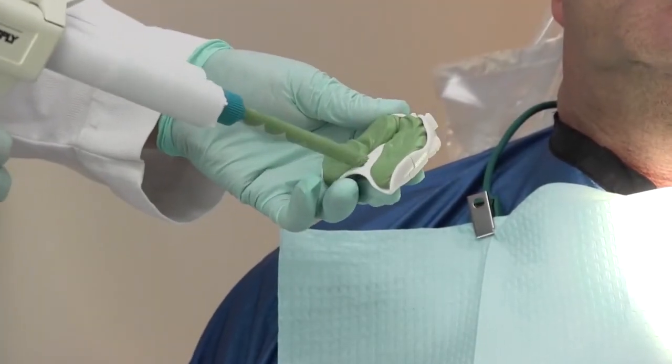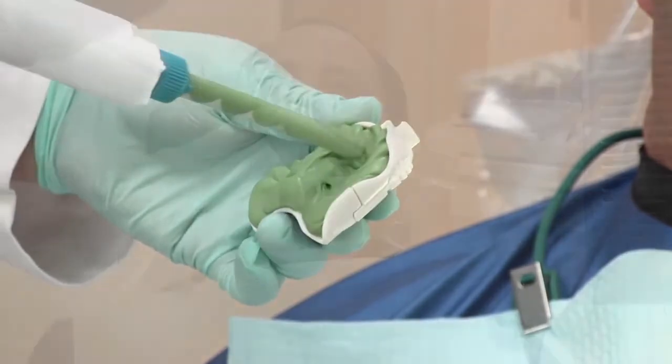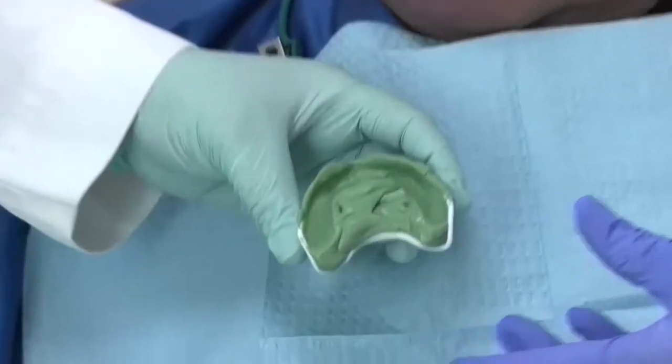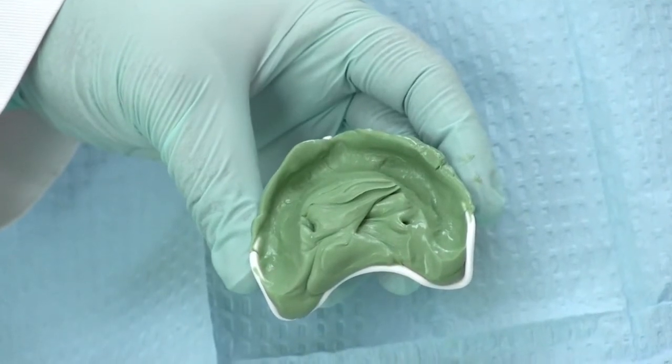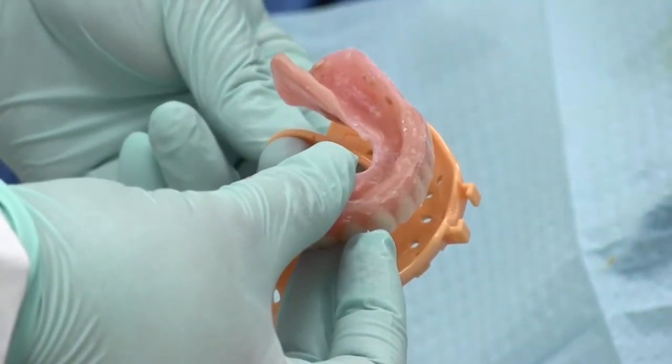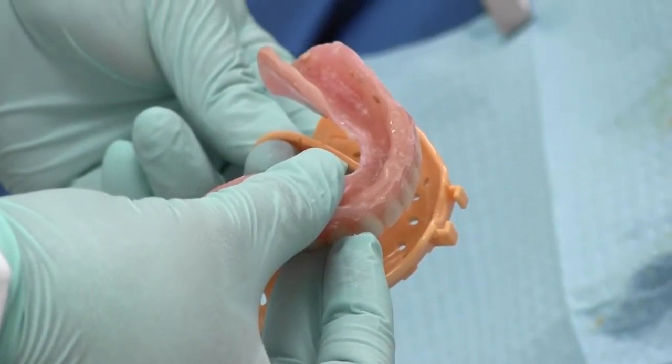This could lead to distortion as well as a very thick bulk of material in the palatal area. As previously discussed, this could cause distortion as well as affecting VDO in our final prosthetics. Once you have chosen your ideal tray, you are ready to proceed with upper and lower impressions.